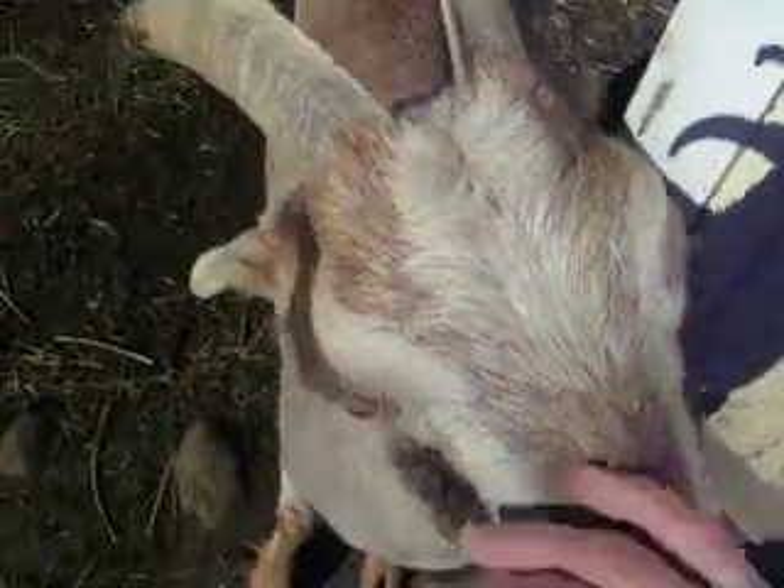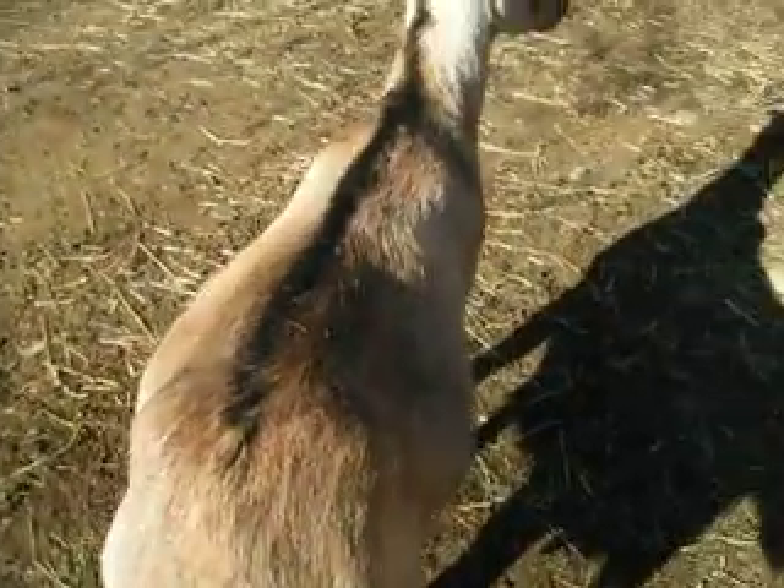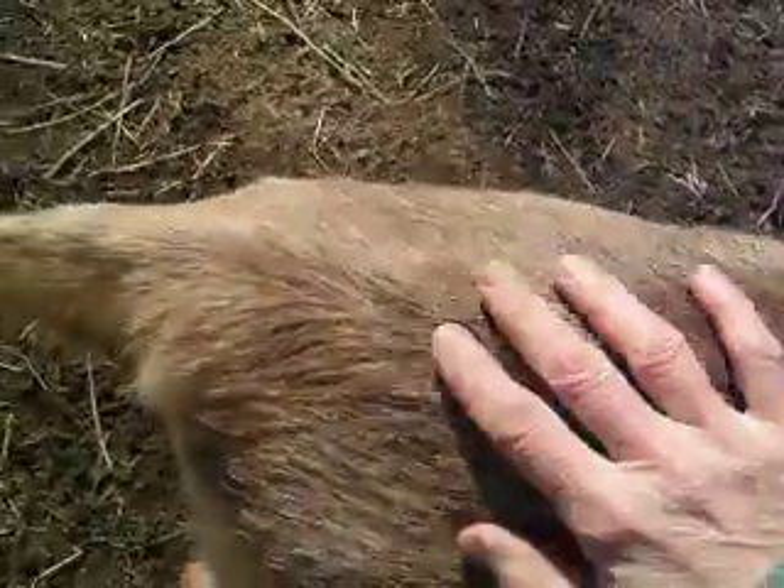Alright, this is Peach. Hello, Peach. You can see — first I'm not going to cooperate — you can see how high her belly is, and I'll show you what I mean when I show you Ginger. I'm going to show you where her ligaments are, if she'll cooperate.